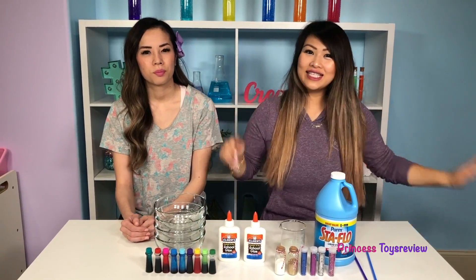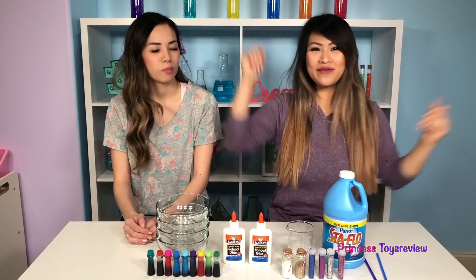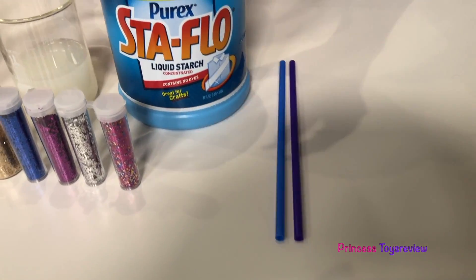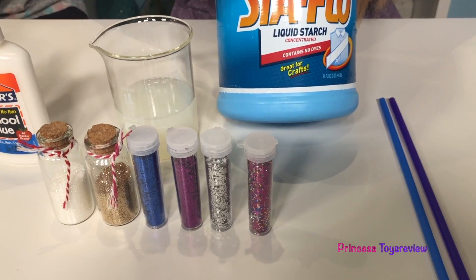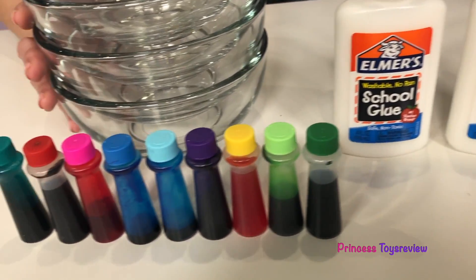Hi, Prince and Princesses! It's Princess Team! Hi, Prince and Princesses — Princess Fam! Today we have a science experiment for you guys! It's called a DIY Balloon Science Experiment. For this science experiment you would need some straws, liquid starch — be careful when using this, ask a parent for permission or help — glitter, glue, food coloring, and some bowls.